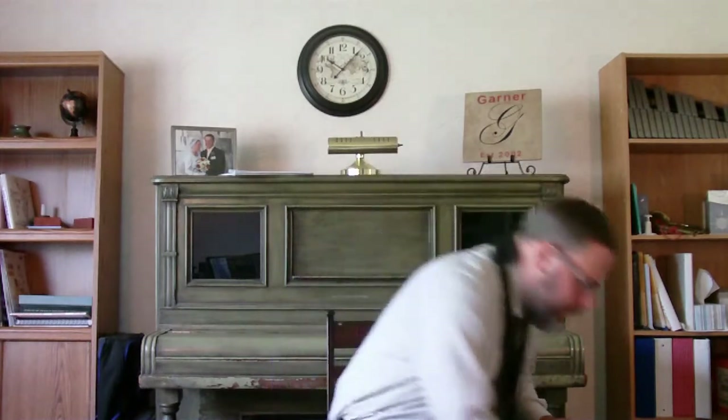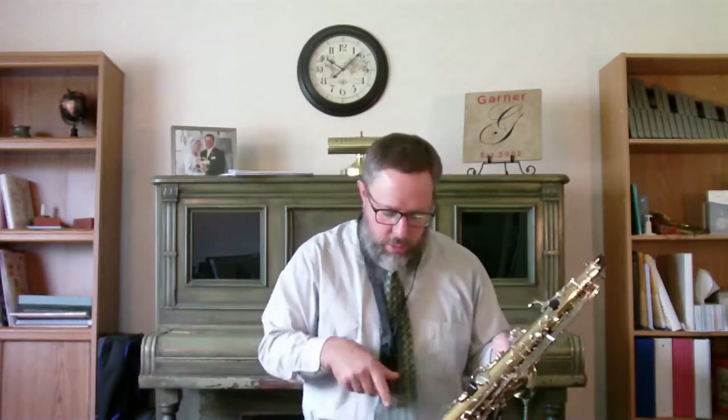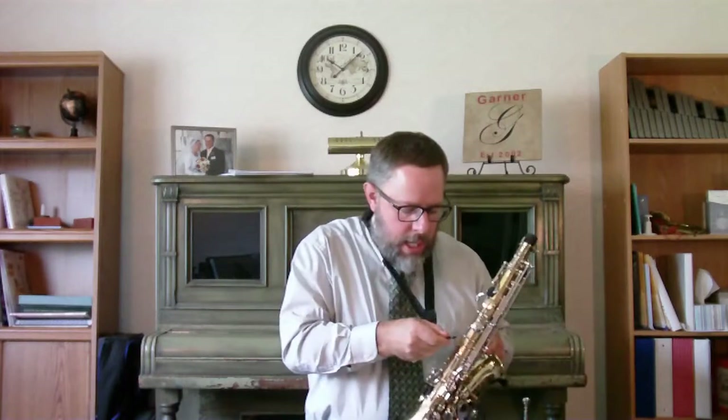Then grab the saxophone — you can hold it by the bell and also gently around the keys. You don't want to wrench down on any of these keys; you can bend them and it'll cause a problem. On the back there's a little neck strap ring, and this is where you attach your neck strap. The neck strap will have a hook or a clip, so hook it right on there. Now your hands can be free and the saxophone isn't going anywhere — you're not going to drop it.